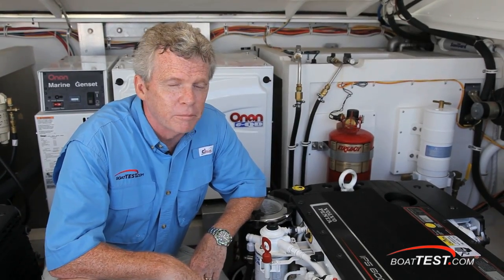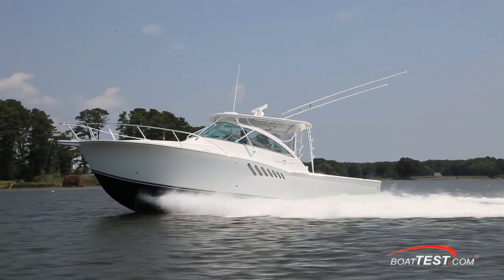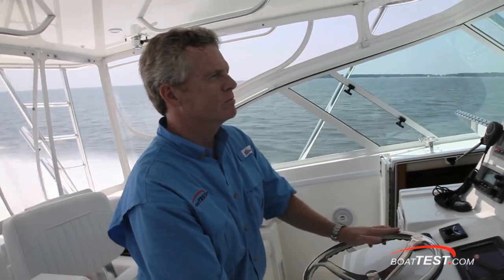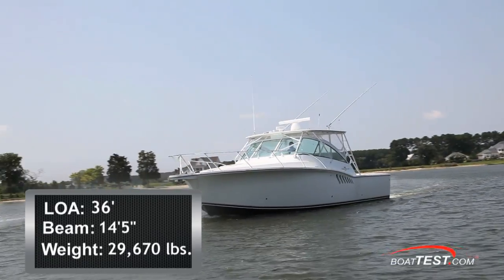That's our brief look at some of the key components. Now let's get underway and see how these engines perform. It would be rather rare to see a single D6 application, so we'll report the performance with twin D6s in this IPS installation. In this case, we have a typical application of a 36-foot boat with a test weight of 29,670 pounds.